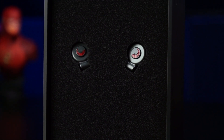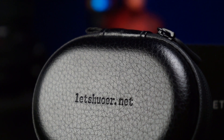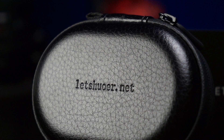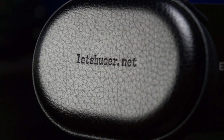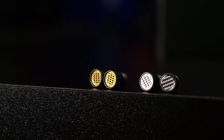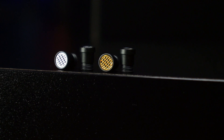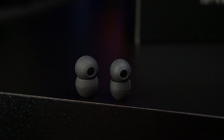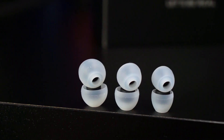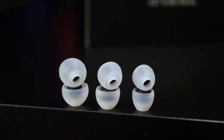Embaixo de tudo isso, temos um berço de espuma com os fones. Esses vieram na cor preta e temos também na cor azul. Embaixo desse berço, nós temos outro com a bag de transporte. Ela é preta, rígida, de couro com o logo da marca em cima e tem ótimo tamanho. Abrindo ela, nós temos os acessórios: duas ponteiras rosqueáveis com filtro duplo, que podem alterar ligeiramente a sonoridade dos fones. Temos também mais três pares de airtips pretas de silicone de boa qualidade, e mais dois pares de airtips brancas iguais às que já vêm no fone. No total, temos seis pares.